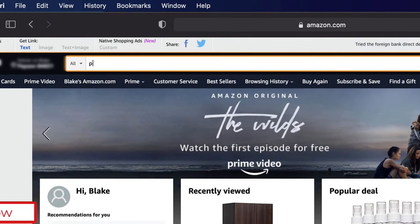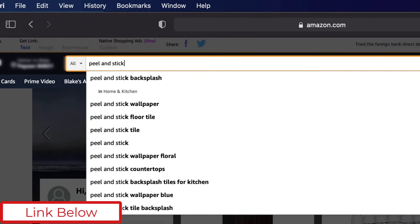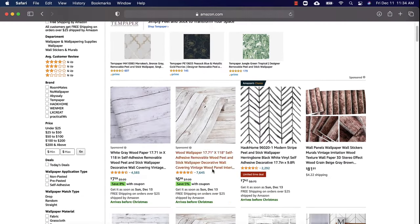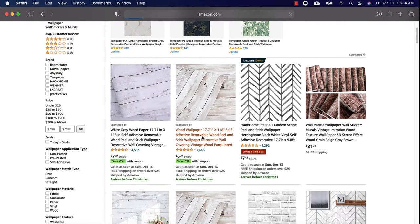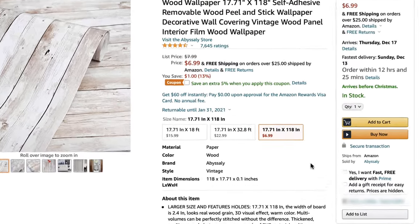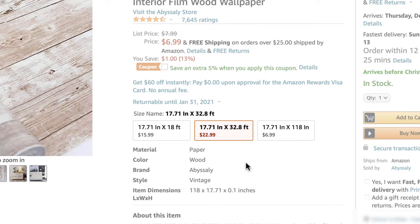Next I'm going to open my browser and search Amazon, then search peel-and-stick wallpaper — or you can just click the link in the description. Find the one you like; my wife picked this one for us. Figure out how much material you need and add it to your cart.